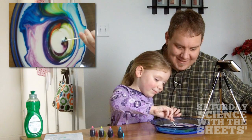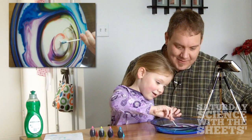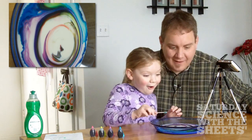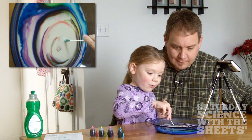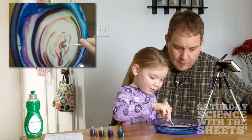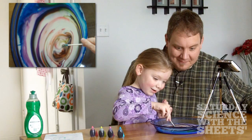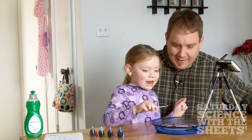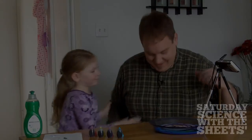Do it again. Keep doing it. Whoa. Look at that. Ella, that is so cool. Whoa. All right, let's take it out and just look at it for a sec. What do you think? I want to do a little bit more. Wow. Look. Daddy. Wow. See that. Wow. That is so neat. Neat. All right, put that back on the napkin. That was good.